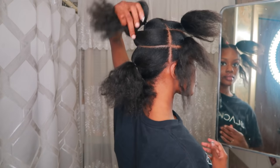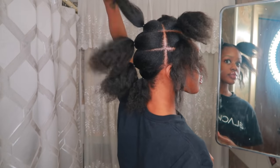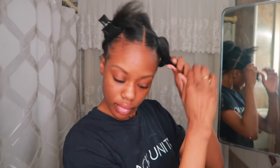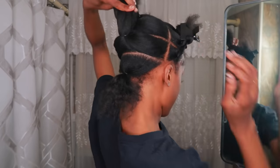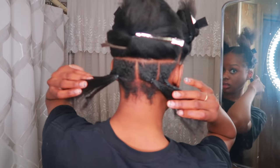In total, I have three rows on the right side, three rows on the left side, and four rows on the back. Now it's time to start making individual parts for each braid. I already created four square parts on the first row.